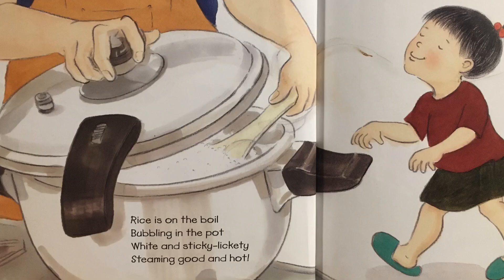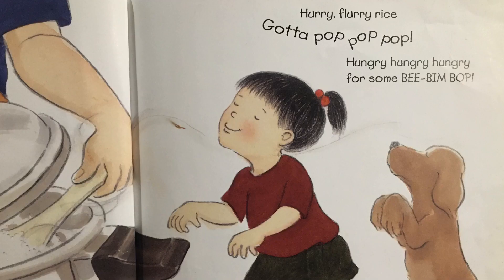Rice is on the boil, bubbling in the pot. White and sticky, lickety, steaming good and hot. Hurry, flurry, rice gotta pop, pop, pop. Hungry, hungry, hungry for some bee, bim, bop.